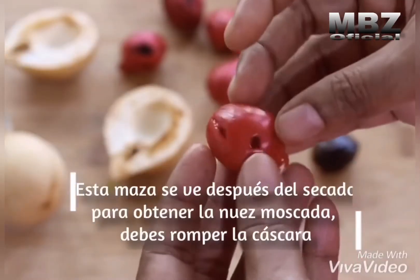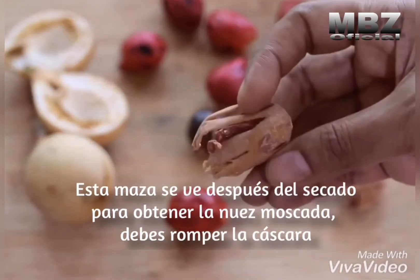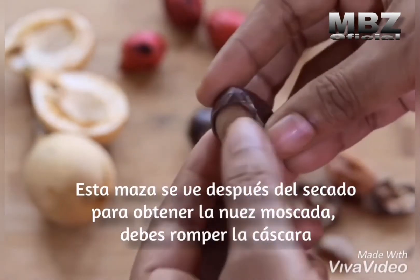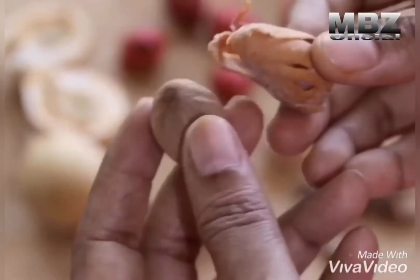Once you separate the jabitri and jaiphal, it is shade dried, and once dried, this is how the mace looks like. To get the nutmeg you need to break open the shell. I really love to use both of them when making pulav and biryani.